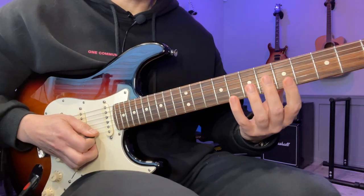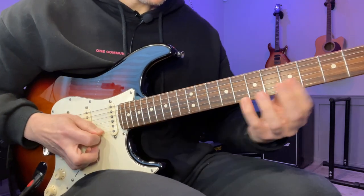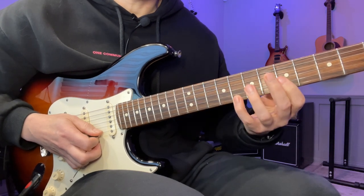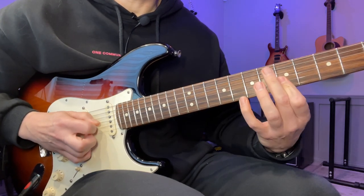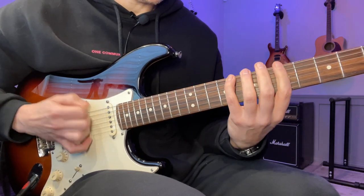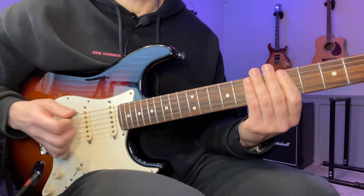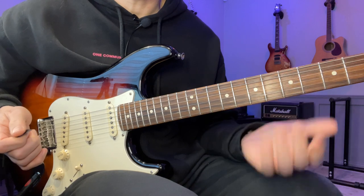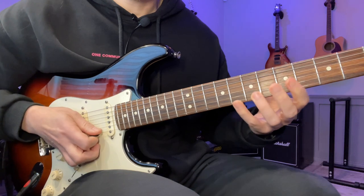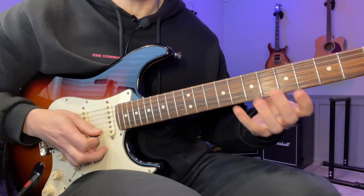Then we go down to 8 — now we're basically one octave lower, so it's exactly the same shape, just 12 frets down. So we've got 8, 5, 5, 5, then continue down: 7, 7, 8, 5. This outlines just a basic six-string bar chord shape, as we add these two notes on both E strings.